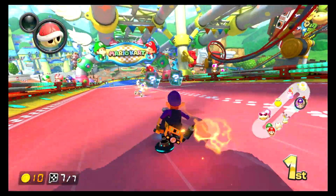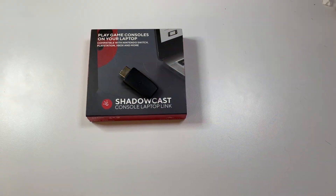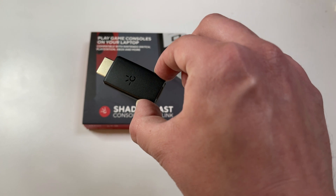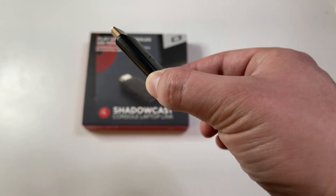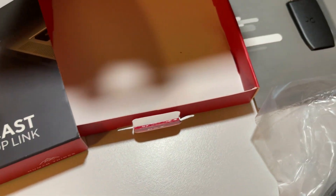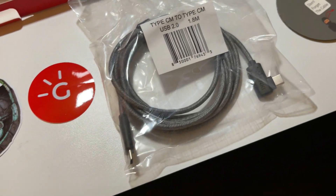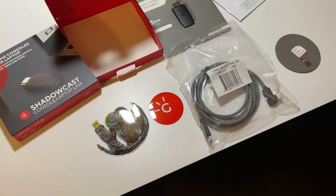So is the Shadowcast worth it? I'd say if you have any interest in recording gameplay or footage from an HDMI capable device, $40 is a really great bargain for a device that works so easily and has a great companion application. If you're interested in buying a Shadowcast for yourself, I've got a link in the description. That's it for today — if you enjoyed this video, like, share, subscribe, and look out for more videos soon.